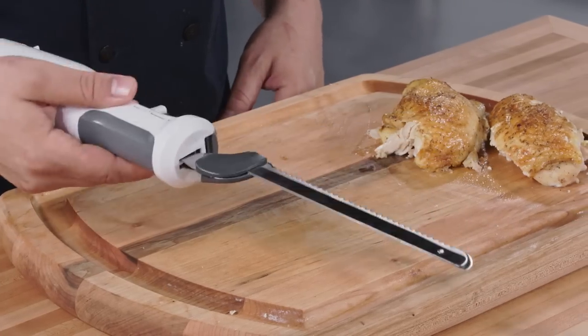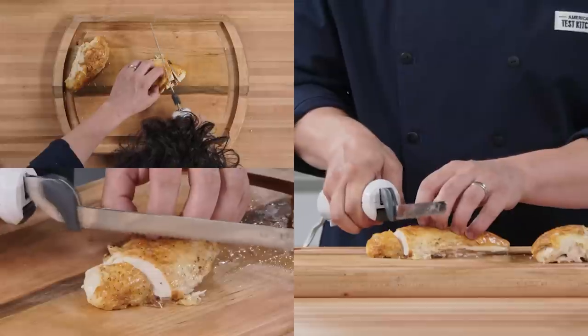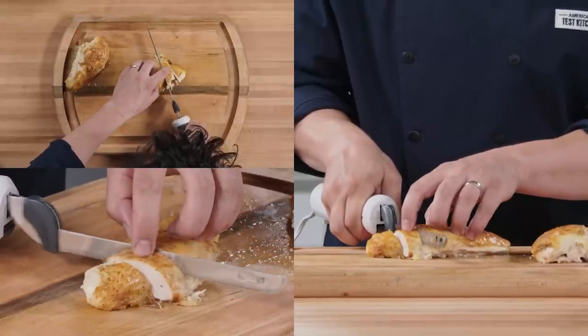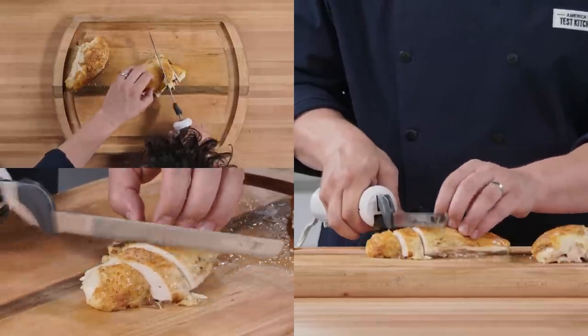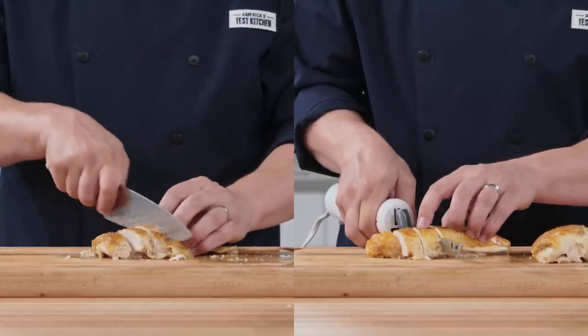Now cut the breast meat crosswise into slices. We're going to use an electric knife for this job — it gives you power and control, and more importantly, it helps keep the skin intact. You can also use a chef's knife for this, but make sure it's a really sharp one so you don't tear the skin.